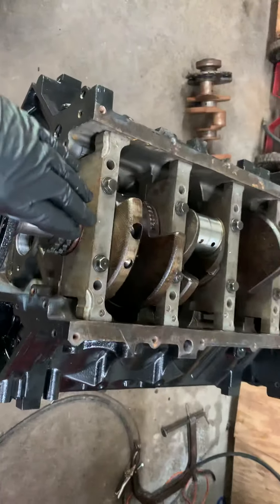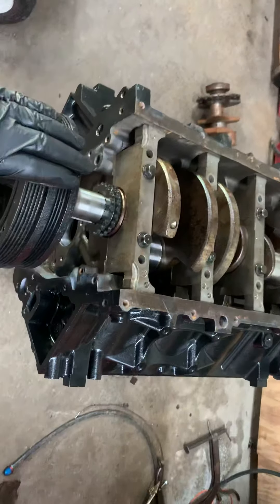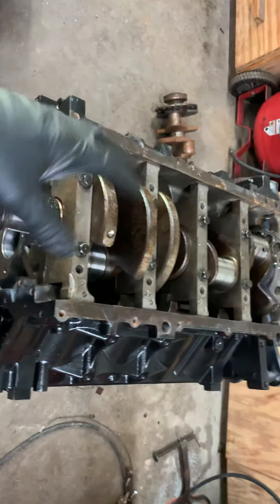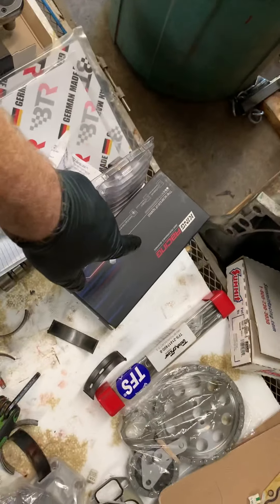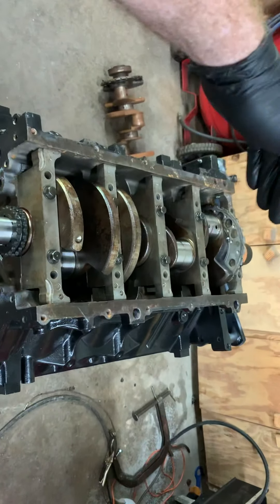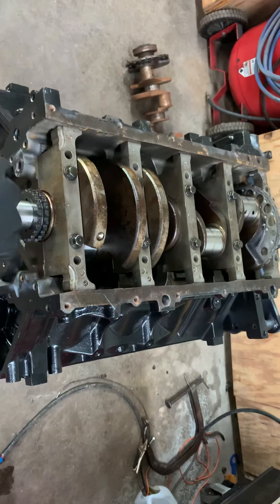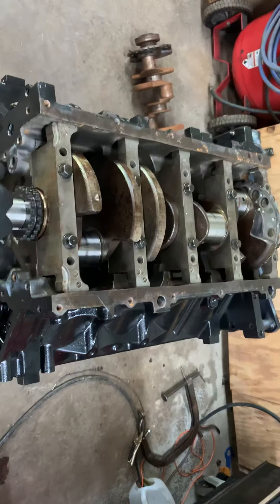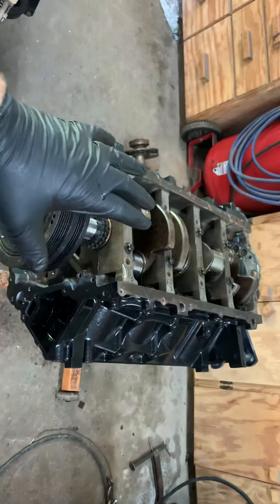I had to take the block down to get it honed for the crankshaft. Once I got that done, I already had a standard Race King kit. When I first put this together, cylinders three, four, and five — I could tighten those down and still turn it. But two, you tighten it down and it gets a little rough; one, you tighten it down and it didn't spin at all. So I ended up taking it down to the machine shop.